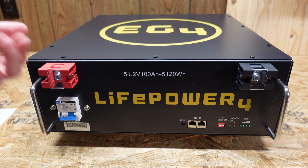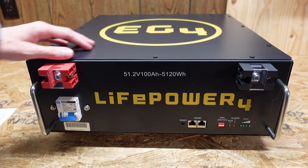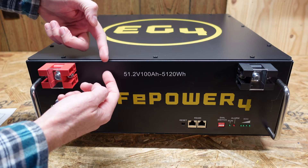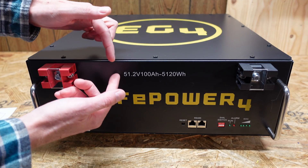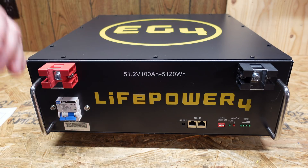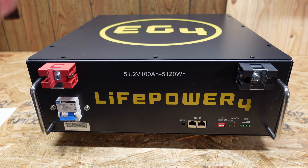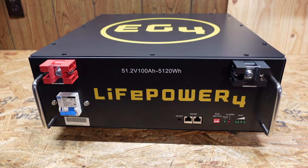You don't have to use it in a rack, but the measurements are 17.4 inches wide, 6.1 inches high, and 18.5 inches in depth. At 6.1 inches in height, that makes it just under a 4U size enclosure — a 'U' or unit being a measurement of space in a server rack. This unit weighs in at 101.4 pounds.